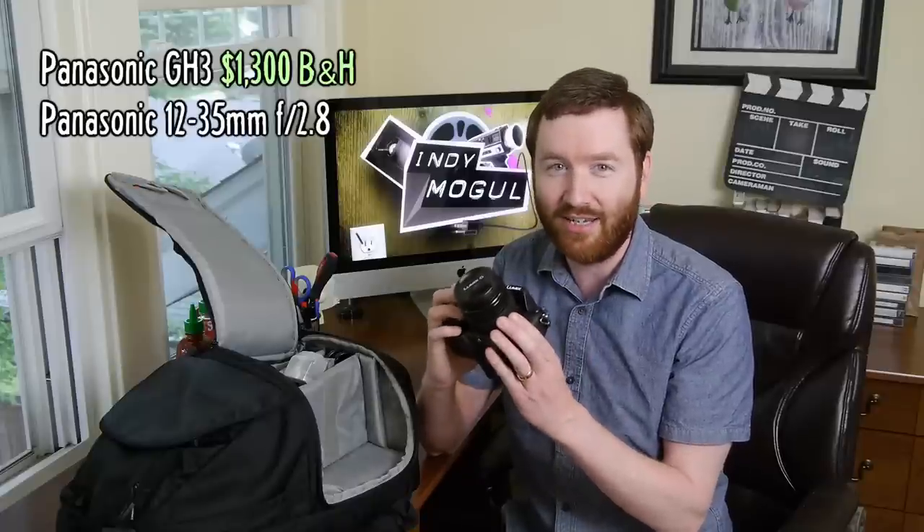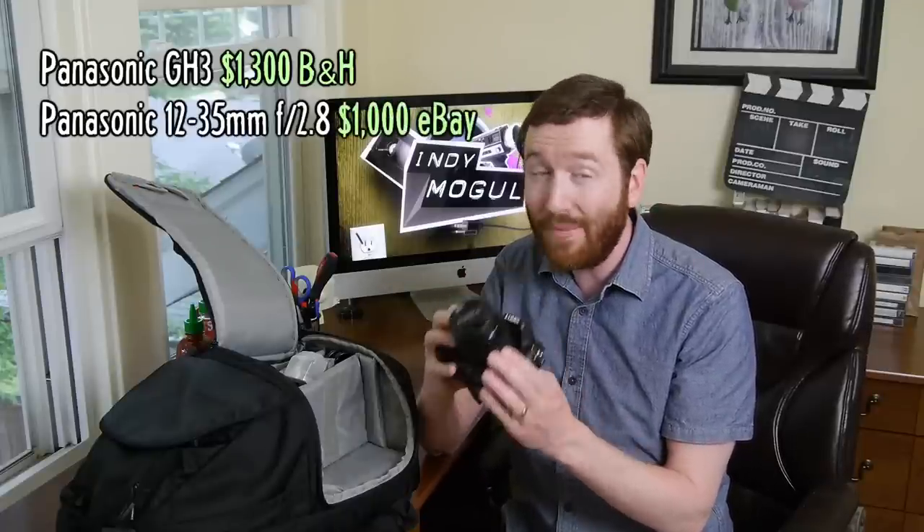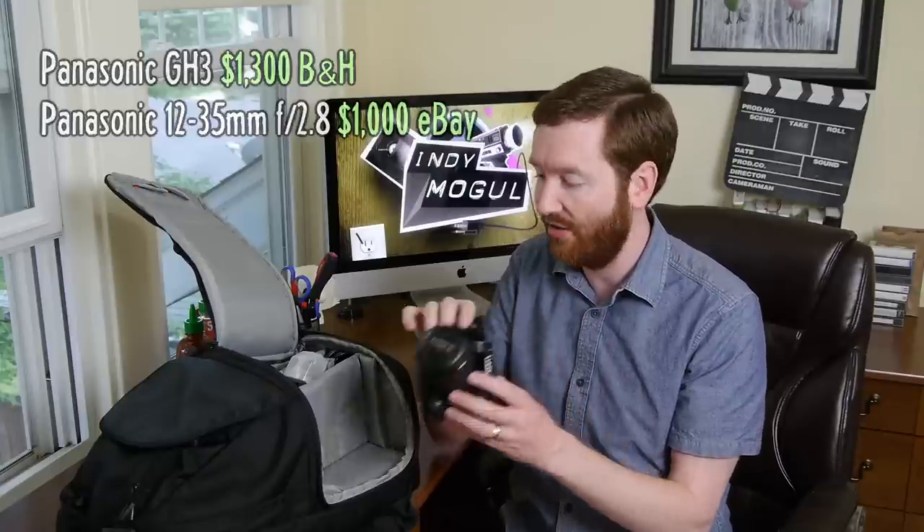But to get a lens that does all these things is expensive. Unfortunately, this is a thousand dollar lens. Was it worth it on this trip? I pretty much shot everything on this.